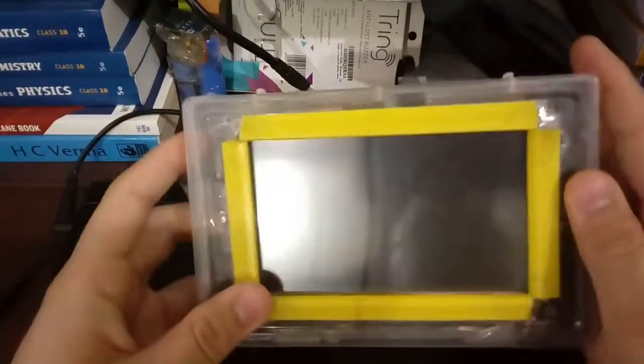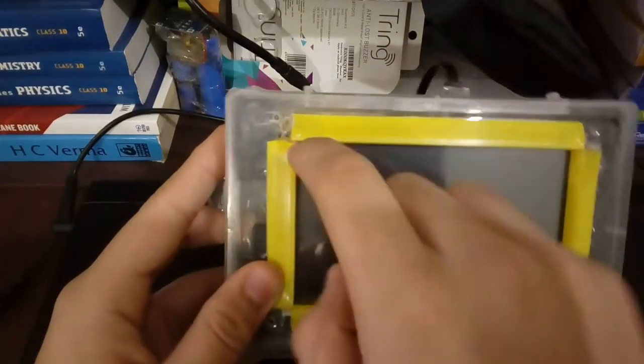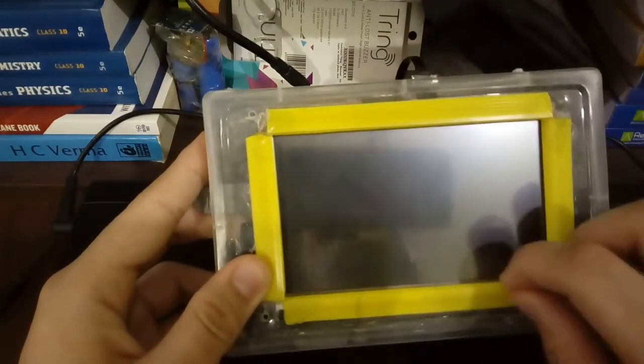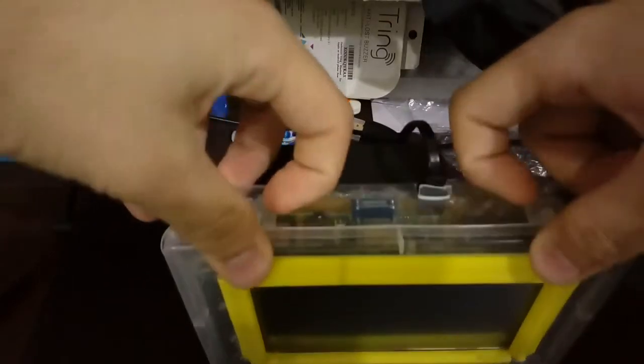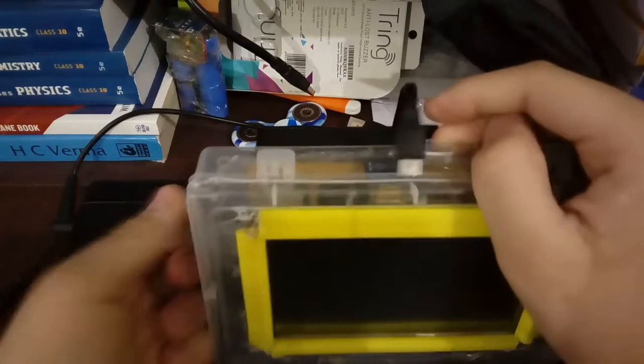I have made a box and cut the borders according to the HDMI screen, as you can see, and I have cased it with file sticks. Now we are going to open it. First let me take out the USB cord which powers it up.